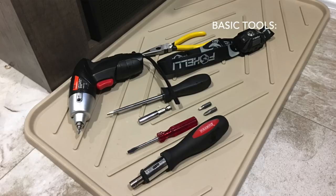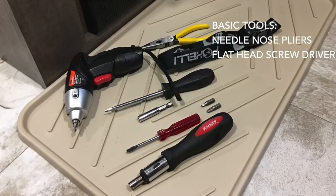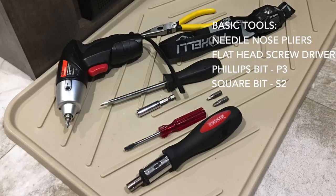It's pretty easy to do this replacement and doesn't take a tremendous amount of skill — just a few tools: some needle-nose pliers, a flathead screwdriver, a P3 Phillips bit, and an S2 square bit that you use on some of the connections. Now we're going to go over the steps, step-by-step, on how to take out the faulty converter and put the new one in, going through each step in detail.